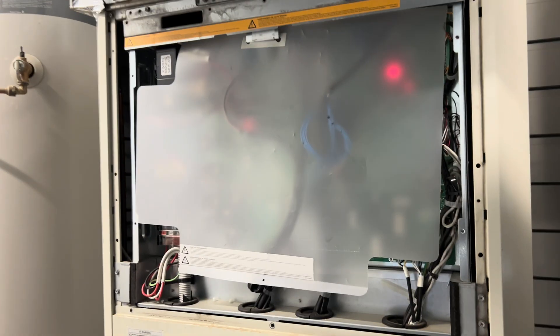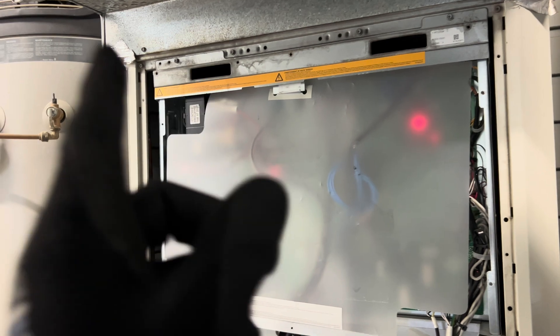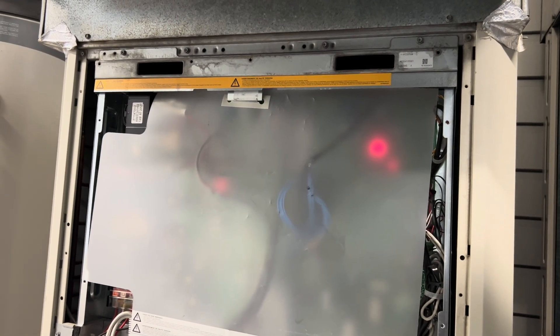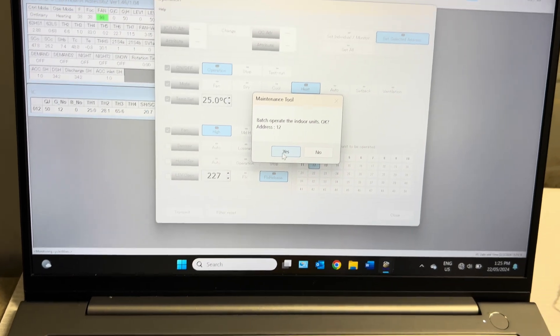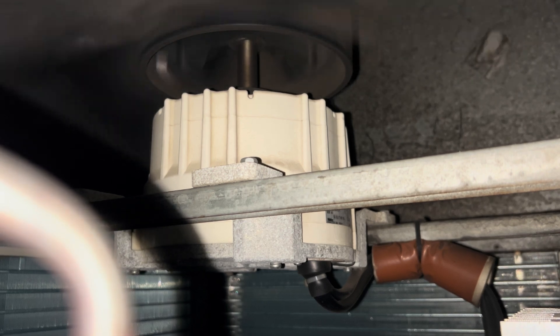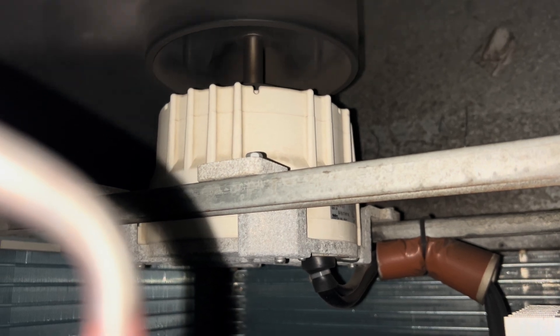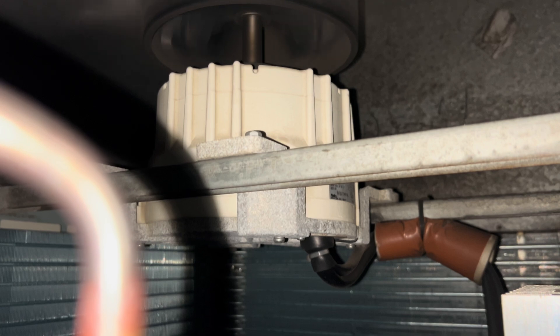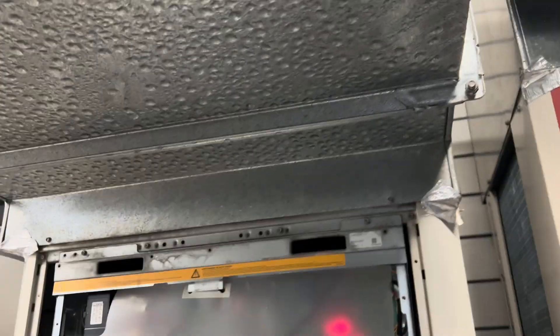I've just attributed all the noise to the ductwork bouncing around, but as soon as that fan stopped you could hear it — it's got a really bad bearing noise. Running it faster may kill it faster. I'm going to force this one to run and see if we can catch the bearing noise when it runs.